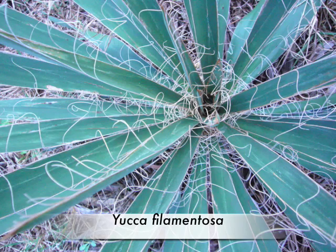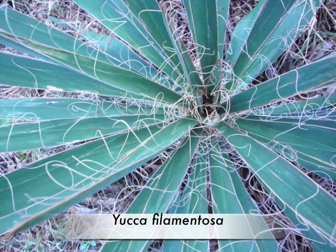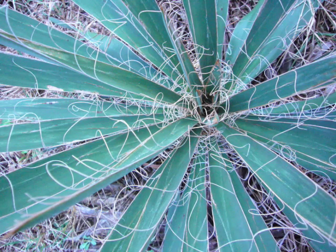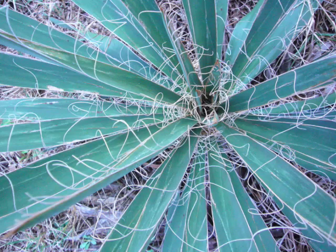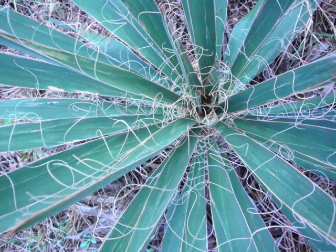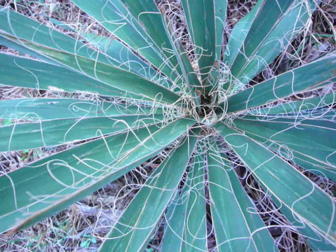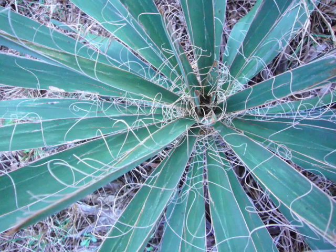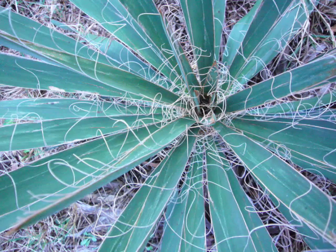One of the nice things about the Yucca filamentosa is that it's almost impossible to misidentify, and that goes back to its name which means filament-producing. All the leaves are constantly shedding threads off their sides, plus it has a needlepoint tip. Those things combined with the basal rosette make you very, very sure that when you look at this plant you've got the right plant.